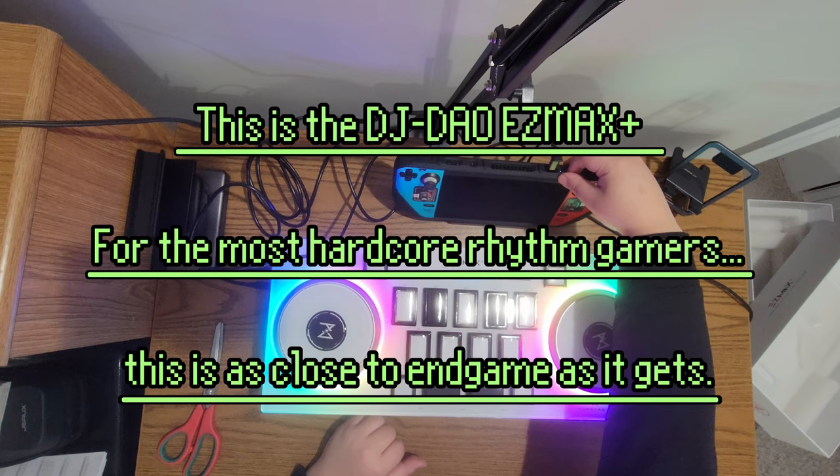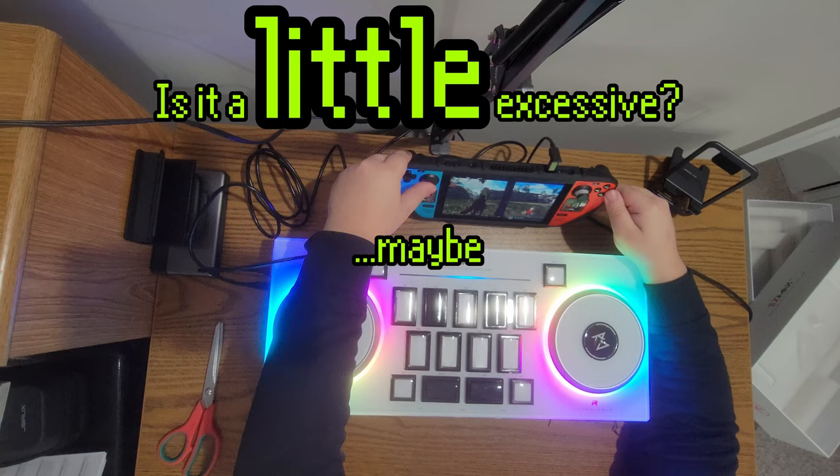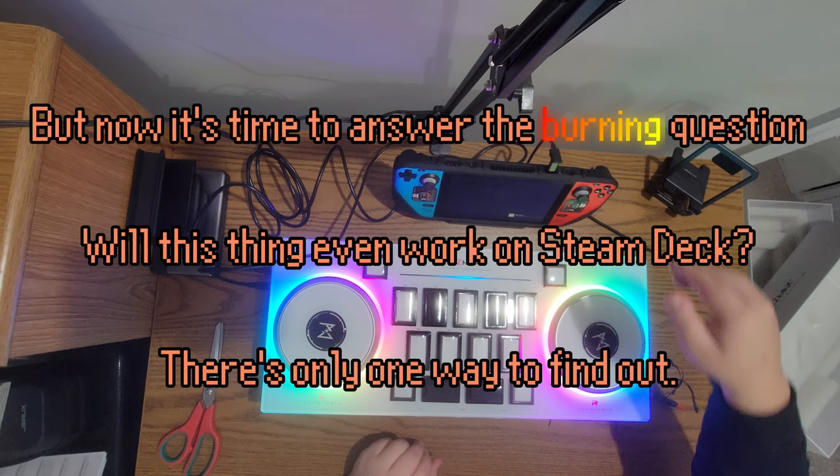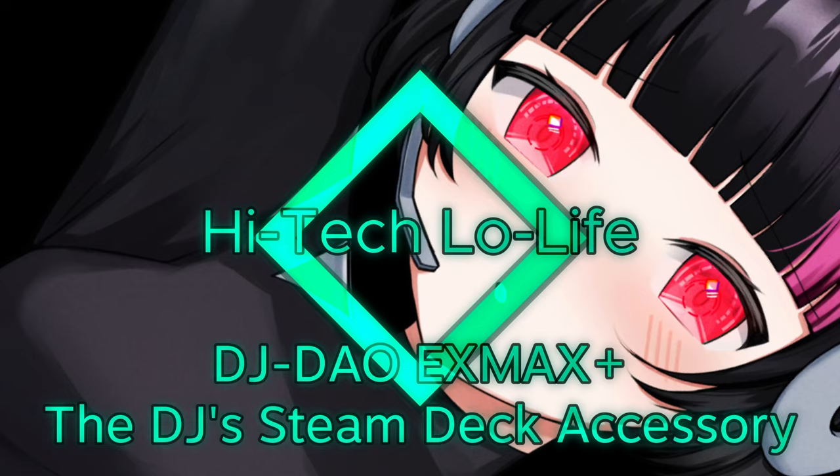Marvel at this controller — how beautiful. This is the DJ Dao Easy Max Plus. For the most hardcore rhythm gamers, this is as close to endgame as it gets. Is it a little excessive? Maybe. But my god is it visually striking, and it feels really nice to game on it. But now it's time to answer the burning question: will this thing even work on Steam Deck? There's only one way to find out.